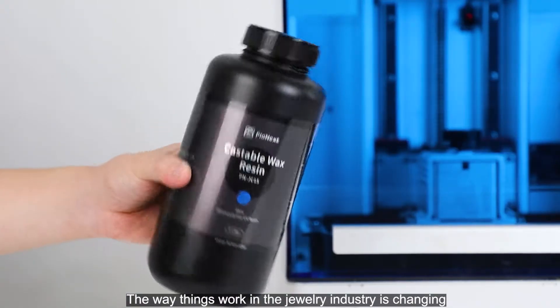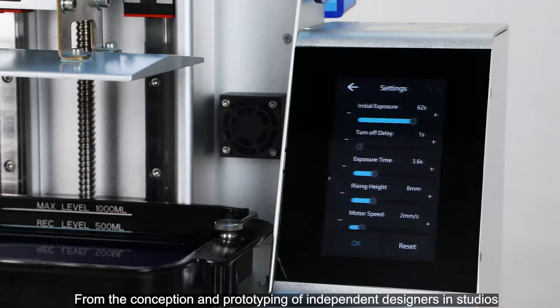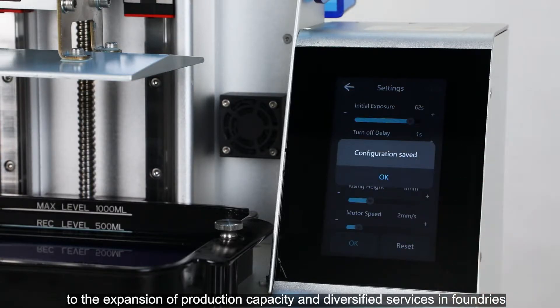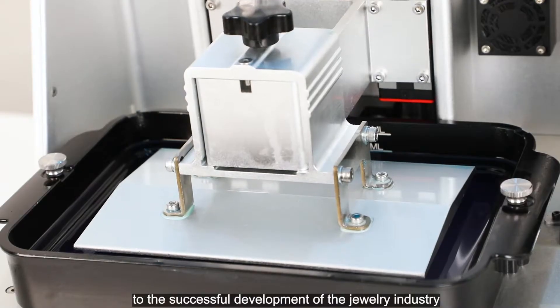The way things work in the jewelry industry is changing, and castable resins are leading the way. From the conception and prototyping of independent designers in studios, to the expansion of production capacity and diversified services in foundries, digital manufacturing technology has become the key to the successful development of the jewelry industry.